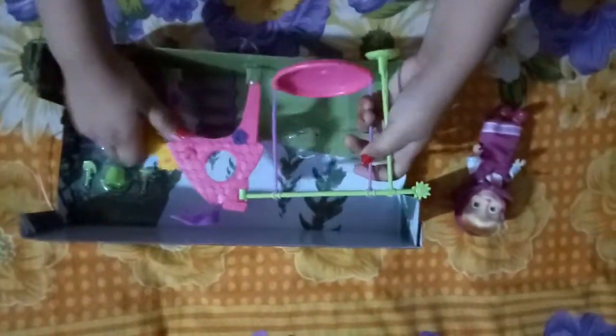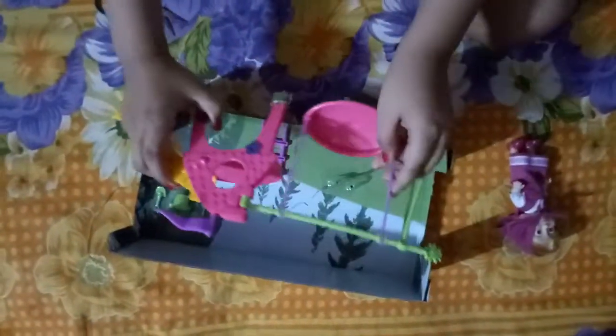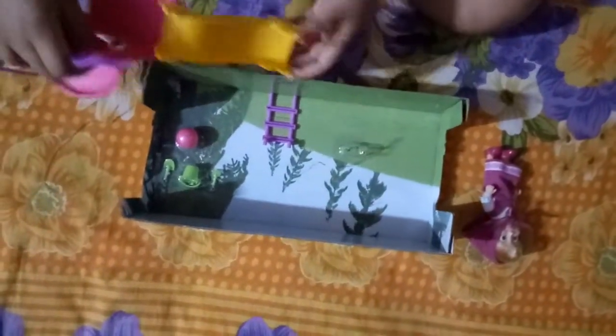Now let's get the playground out. I got the playset out — this is our playset! We have the swing and our slide here. Let's go ahead and get it set up!